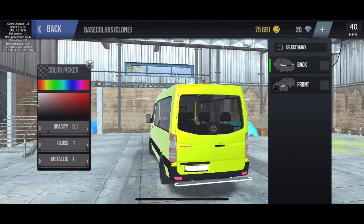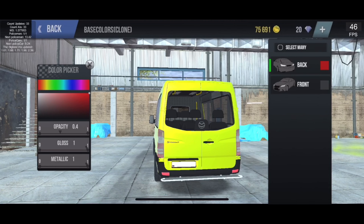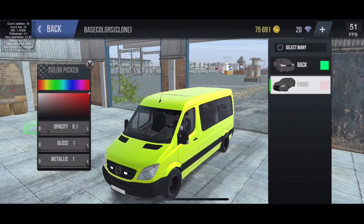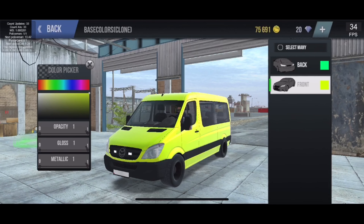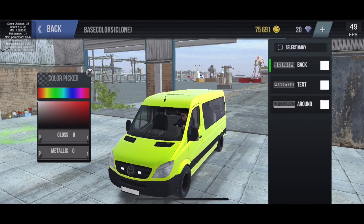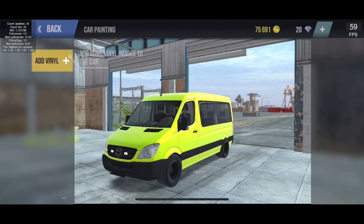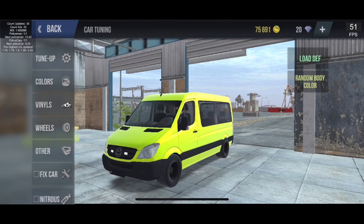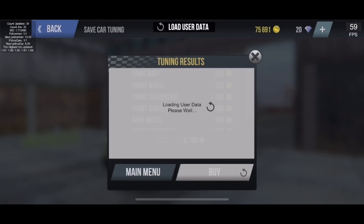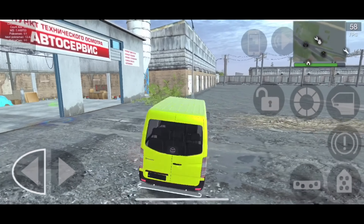Moving on to details — rear and front lights. Black rims aren't bad. Vinyls are basic. We've finished at 6,700 — not bad to be fair. Going to back out now.